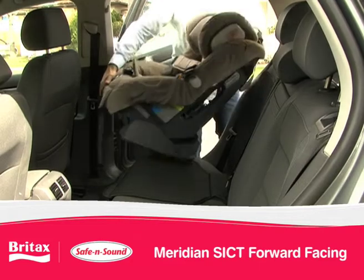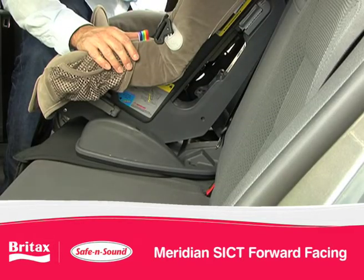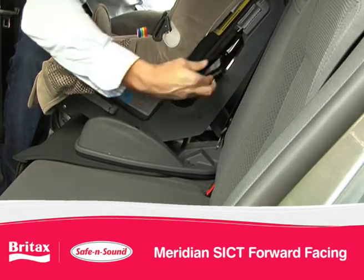Position the Meridian SICT on the vehicle seat. Fully lengthen the seat belt and follow the seat belt path. Ensure that the seat belt is behind the harness straps and that the lap part of the seat belt is below the hooks.